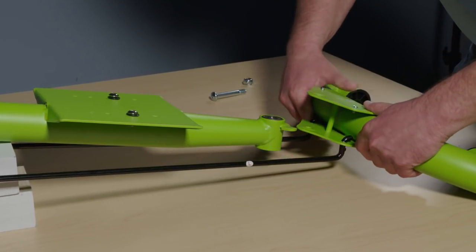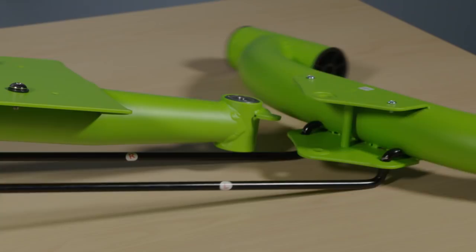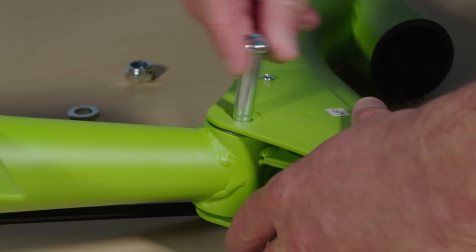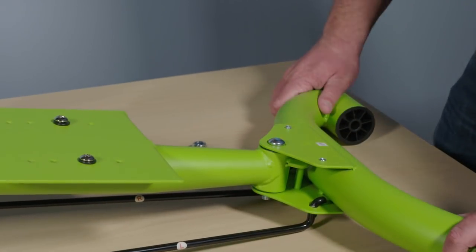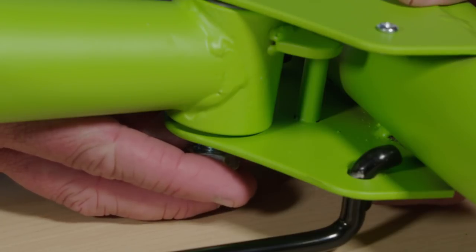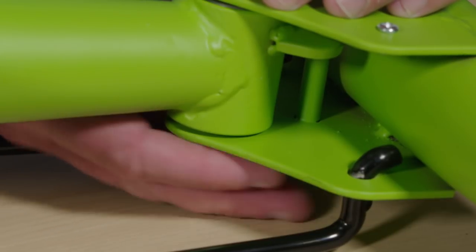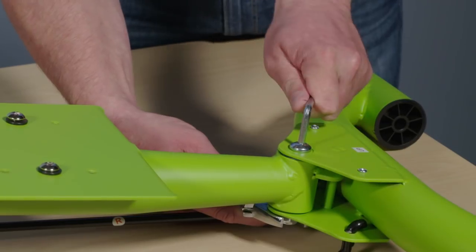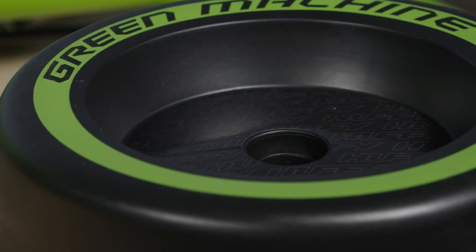Rotate the rear axle so the pivot bracket is horizontal or parallel with the floor. Adjust the steering levers back enough so the rear axle and pivot bolt holes align. Push the pivot bolt through the bracket and rear frame pivot end. Install the washer and lock nut with the blue side facing inward, then use the allen wrench together with the adjustable wrench to tighten securely.